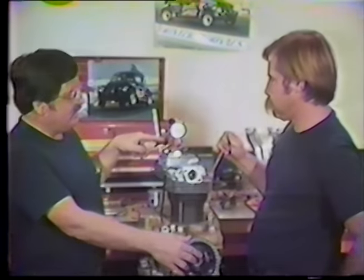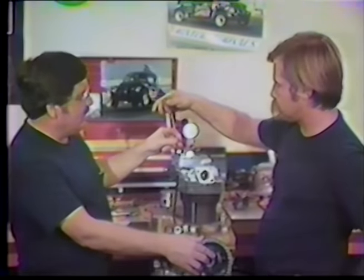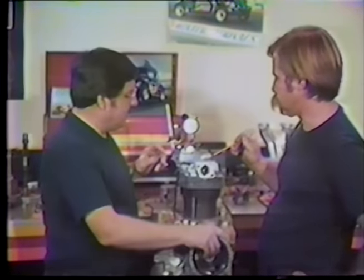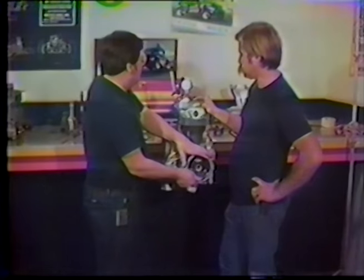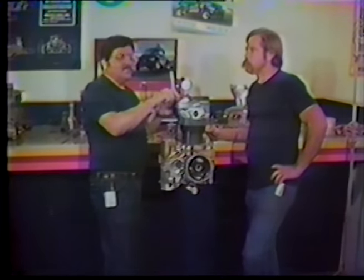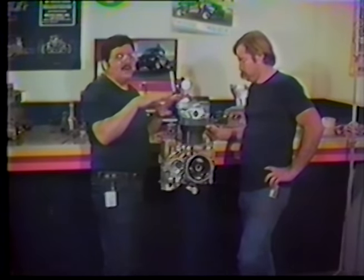If when you get to 315 thousandths the geometry is pointed one way or another, it's not right. With the Gene Berg rocker, you won't have the problem because the relationship between the rocker arm and the boss on the head are correct — provided the valves are installed at the correct height.